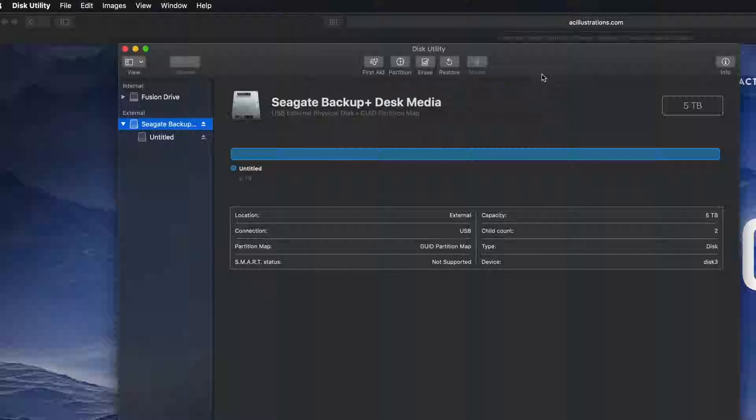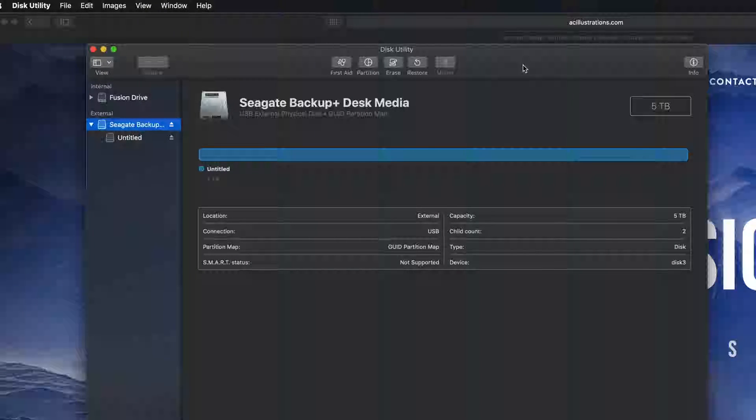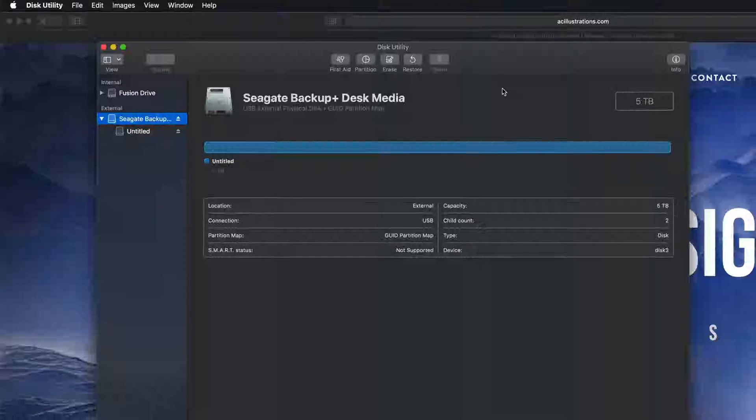If all you're looking for is Mac and PC compatibility, that's it — you can just drag and drop stuff into your external hard drive and you're set. However, most of you want this to be a backup of your Mac, so we have to take this one step further. We can still make it compatible with Mac and PC, but if you're going to use Time Machine to back up your entire computer, it's best to format it slightly differently.